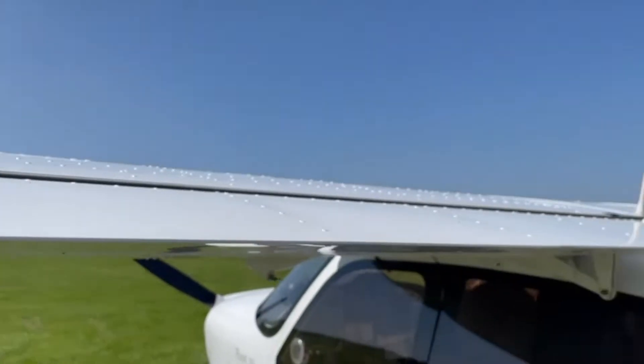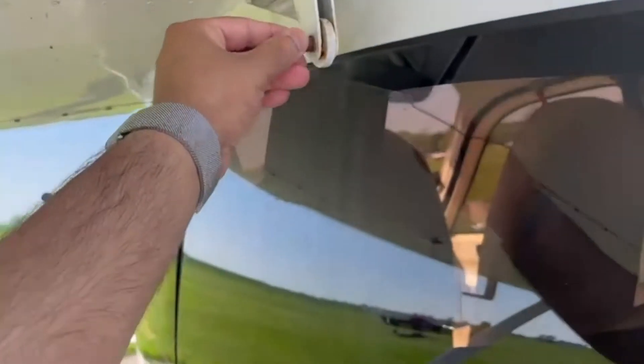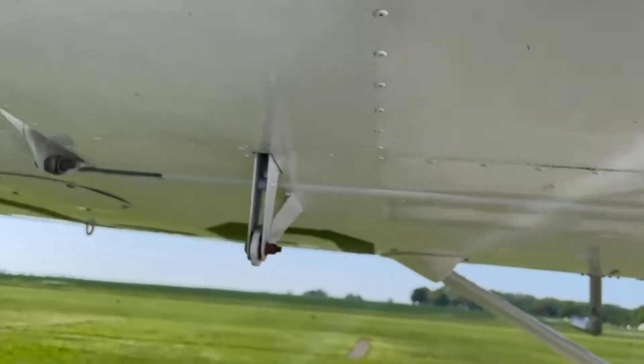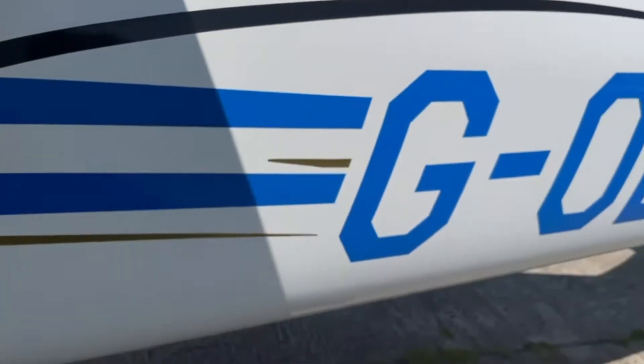Coming around here, on the flaps everything is good as it seems. Looking at the bolts, everything's stable and everything's where it should be. Just coming up closer to the bodywork now.